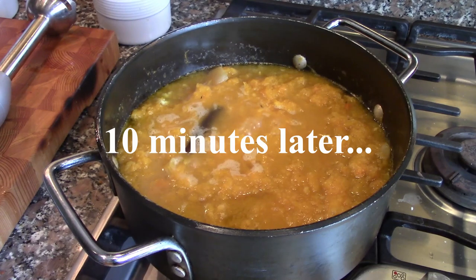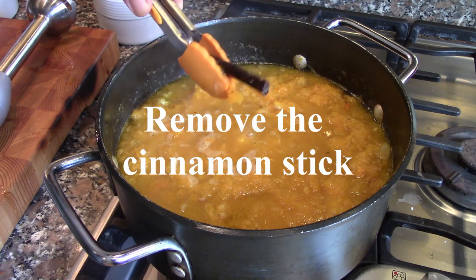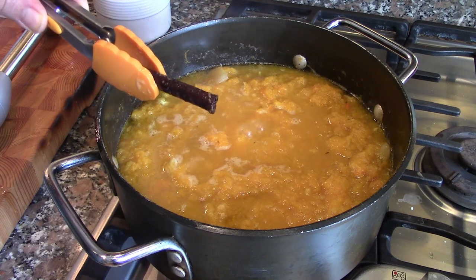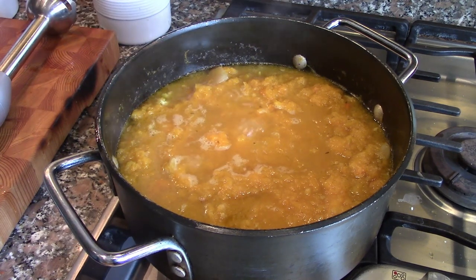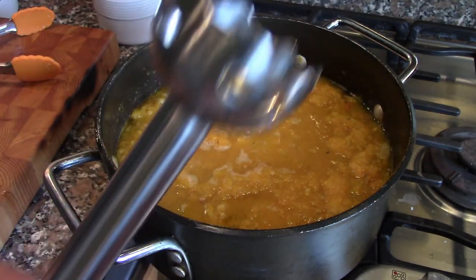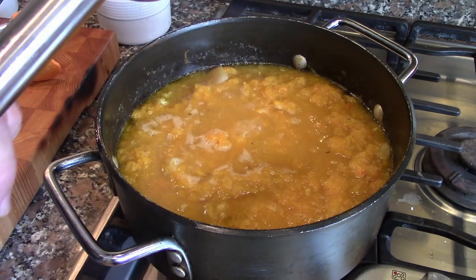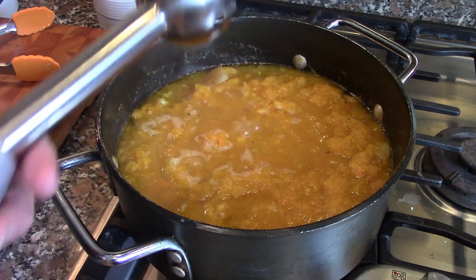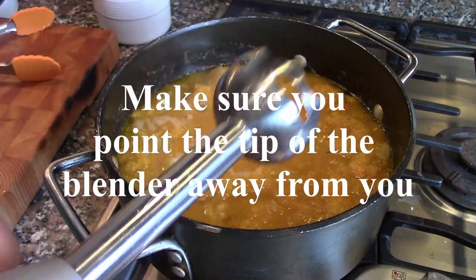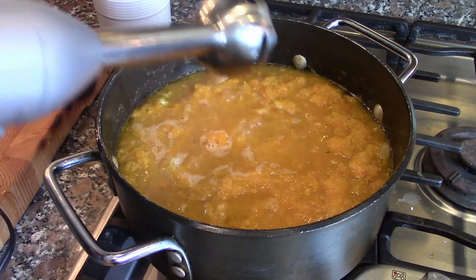We've been simmering for about 10 minutes. My tips: number one, take out the cinnamon stick — I one time forgot and crunched it all up, and it stays crunchy, so we definitely want to get rid of that. Number two, you should really use an immersion blender. If you don't have one you can use a regular blender, but you have to let the soup cool before putting hot soup in a blender. When using an immersion blender, make sure the tip points away from you, not towards you, because sometimes soup can fly. Turn it on.